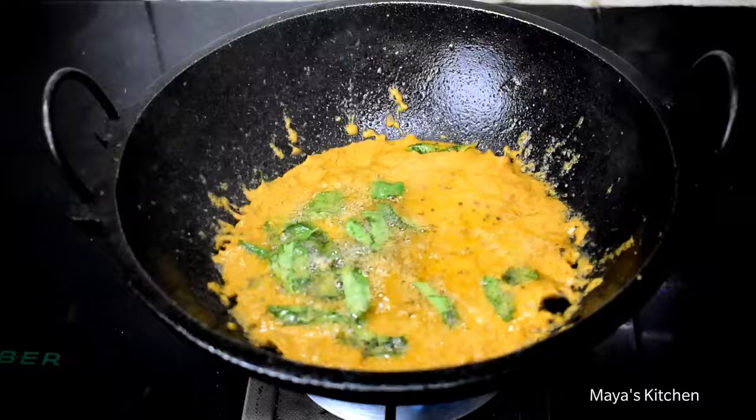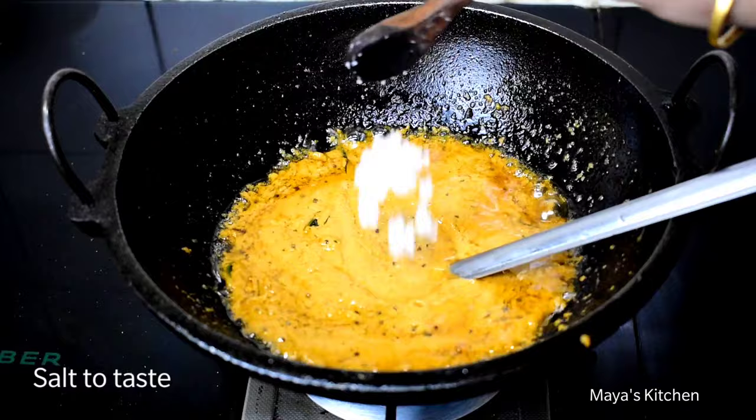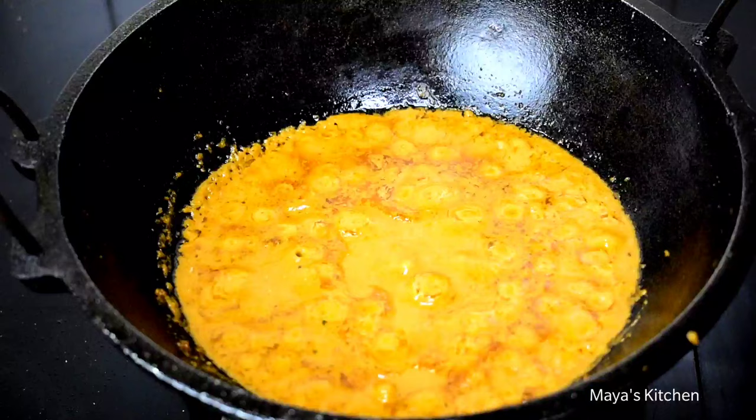If we stir, the dish will come together. We will start with the gas. We will stir in the dish until everything is well mixed.